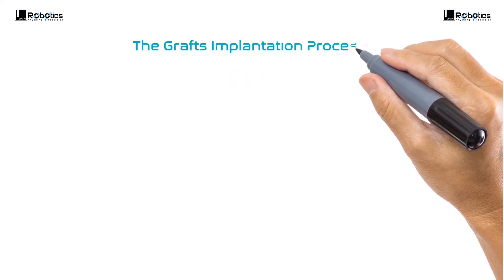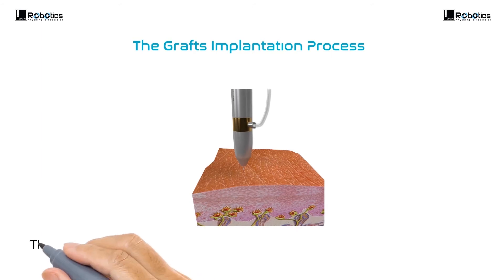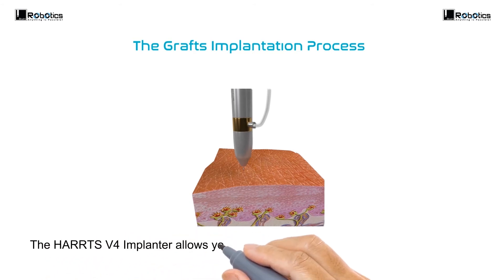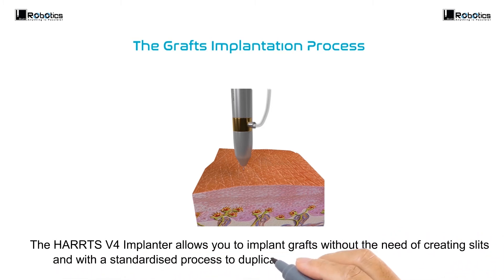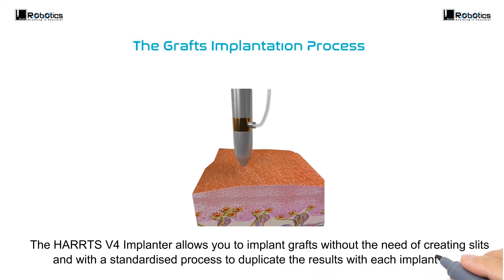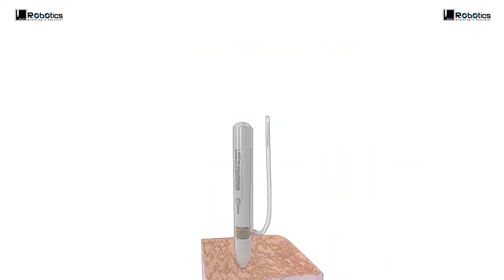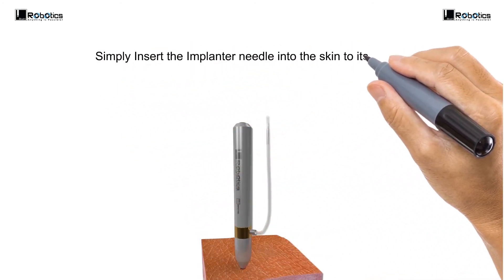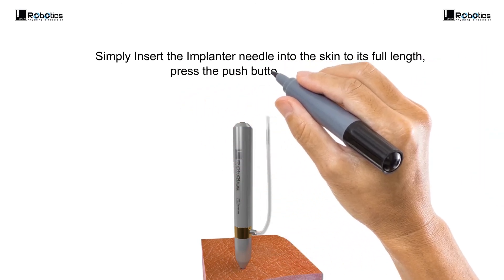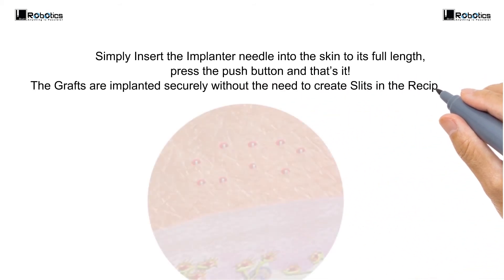The graft implantation process. The HEARTS Version 4 Implanter allows you to implant grafts without the need of creating slits, and with a standardized process to duplicate the results with each implantation. Simply insert the implant needle into the skin to its full length, press the push button, and that's it. The grafts are implanted securely without the need to create slits in the recipient zone.